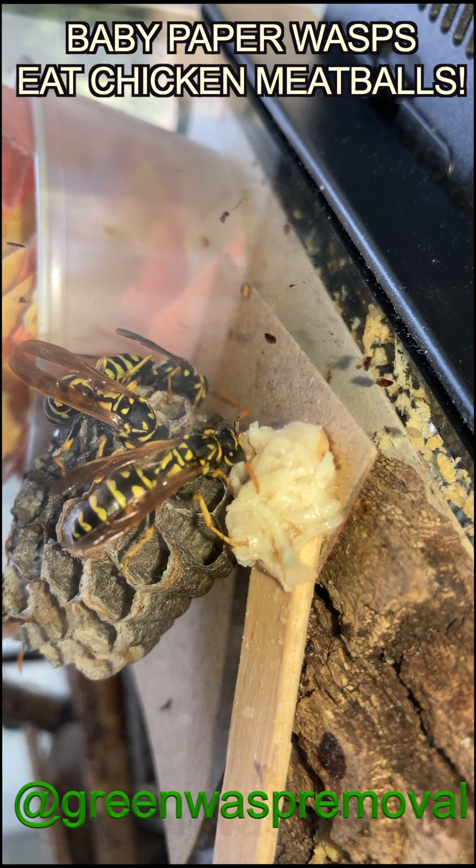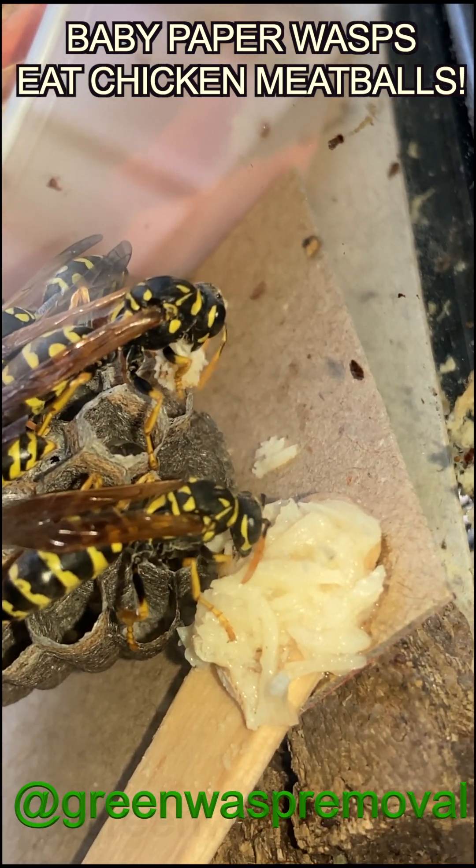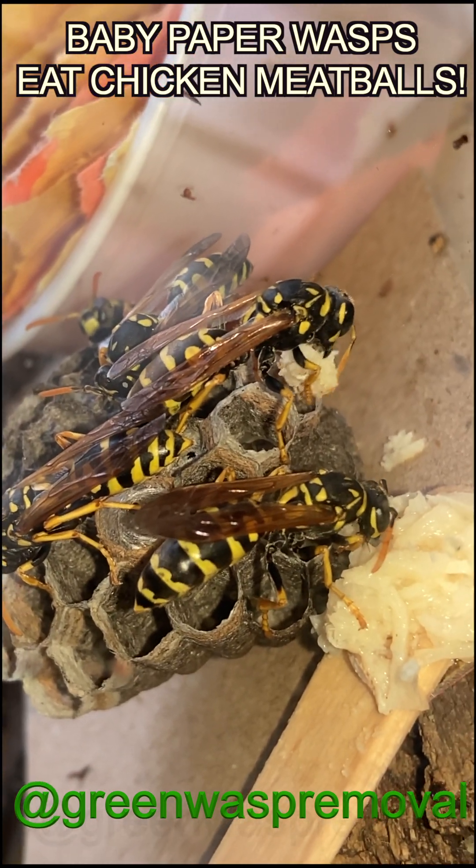Welcome to the Green Wasp Removal YouTube channel. In this episode we're going to show you how we feed the European paper wasps that we have here in captivity in our research lab.